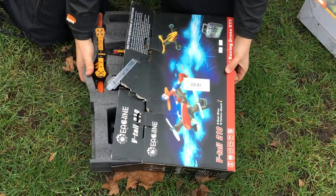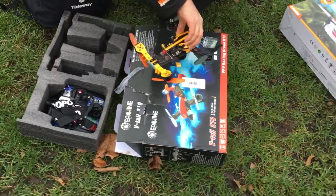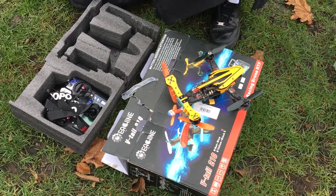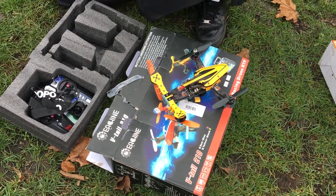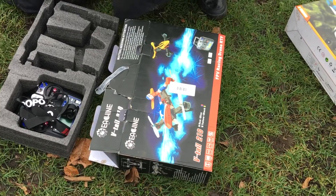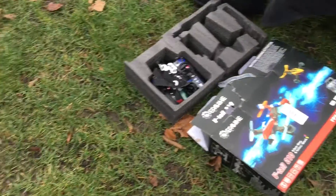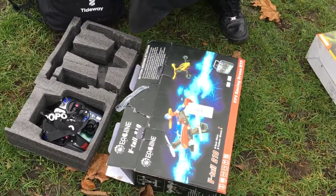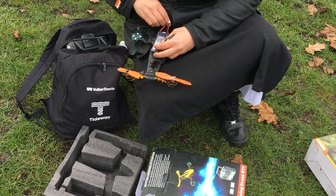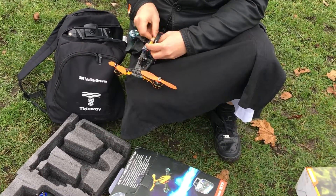Did you have a look online at the specs? Not really, to be honest. This drone is the VTEL 210 — that's what I should search for, because I was searching for the wrong name. I've never seen this drone before; let's see what the power of it is. Wow.